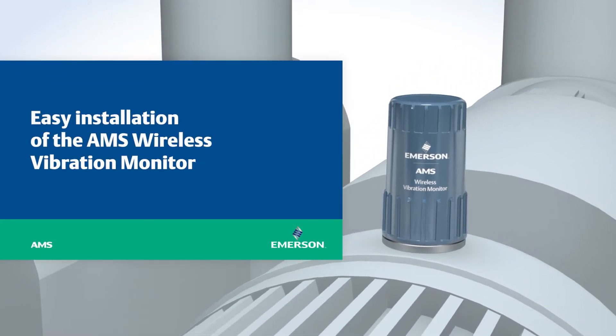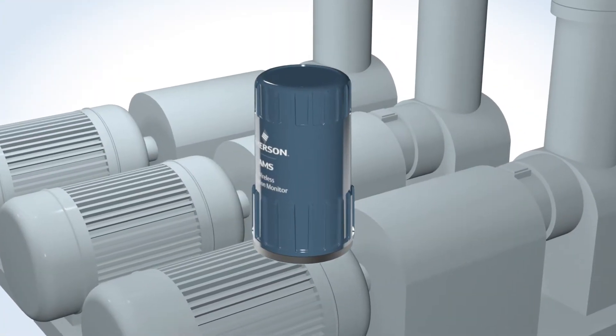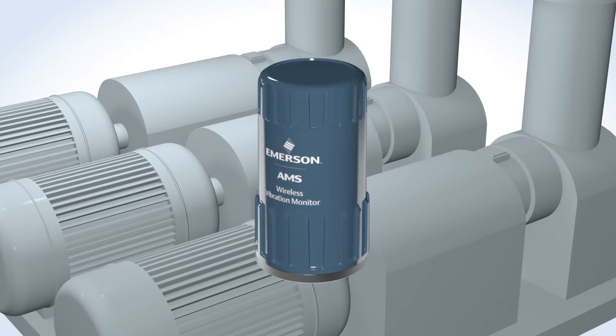Easy installation of the AMS Wireless Vibration Monitor. With the AMS Wireless Vibration Monitor, you'll find that automating your condition monitoring program has never been easier.